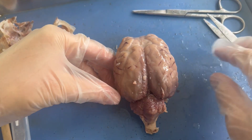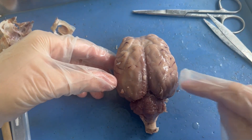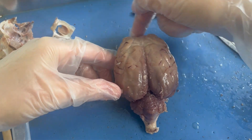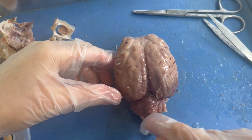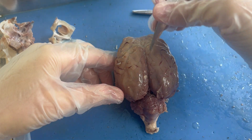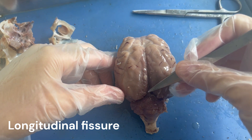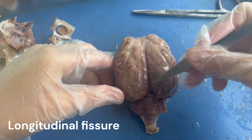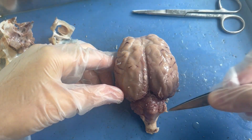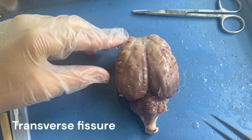On the superior view, we are focused closer to the posterior or behind portion of the sheep brain, and the anterior or front portion is up here. This is where we find the frontal lobe, and this is where we find the occipital lobe and cerebellum. This line down the middle of the brain separating the left and right hemisphere is known as the longitudinal fissure — fissure just meaning a split. The line that separates the cerebrum from the cerebellum is known as the transverse fissure.